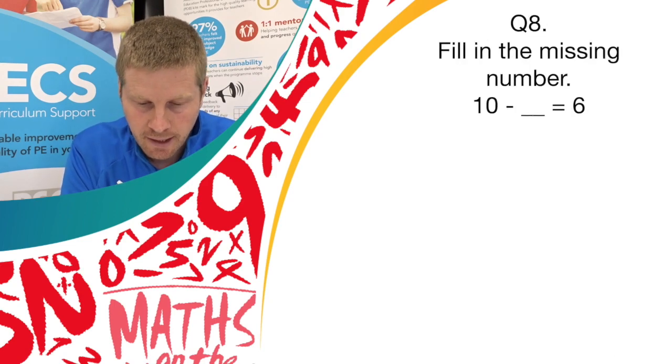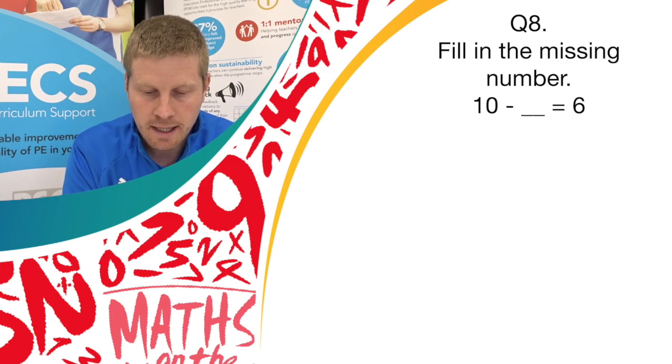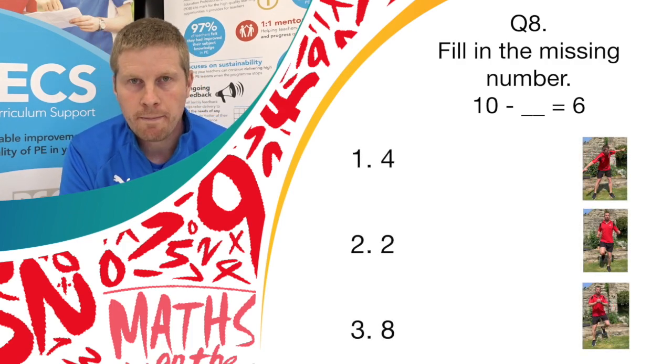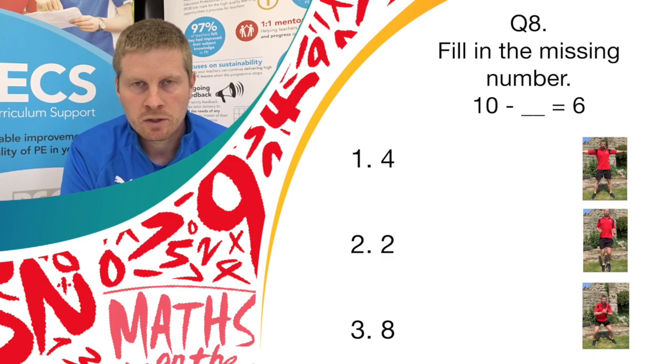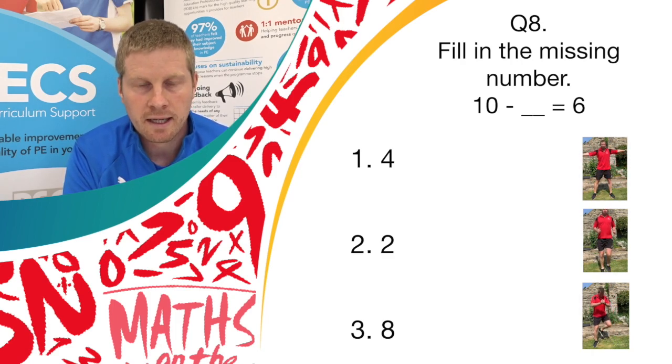Question 8. Can you fill in the missing number? 10 minus something equals 6. If you think it's answer 1, do the windmill exercise. Answer 2, do running on the spot. Or answer 3, do donkey kicks.